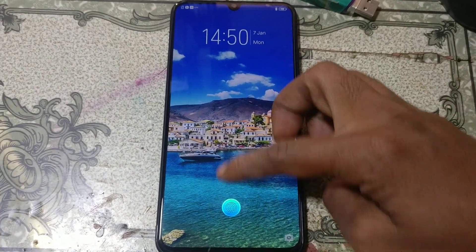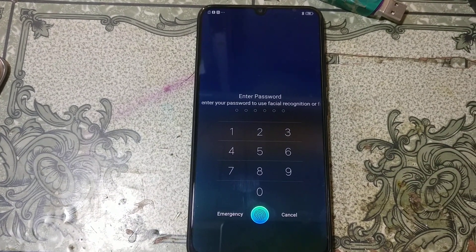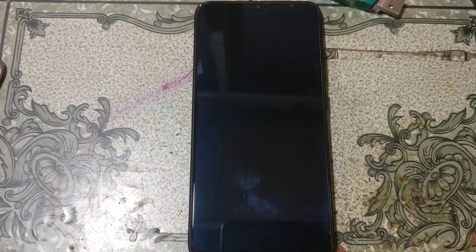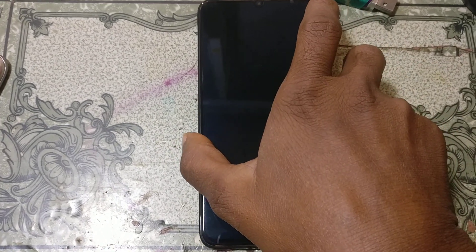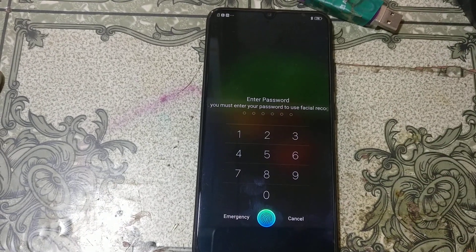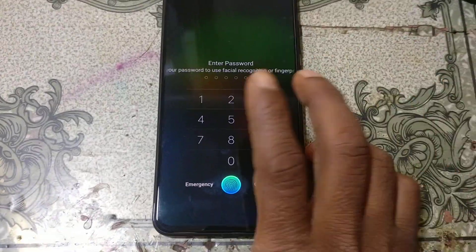Hey, what's up guys, welcome back to my channel. In this video I'm going to show you how we can remove pattern and FRP from Vivo V11 Pro very easily. If you have not subscribed to my channel, then please do subscribe and share this video. Okay, let's begin the video.